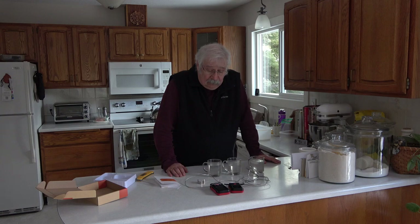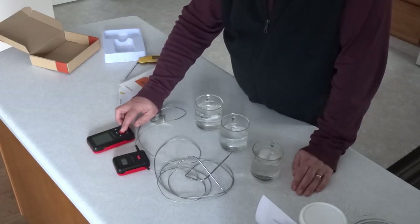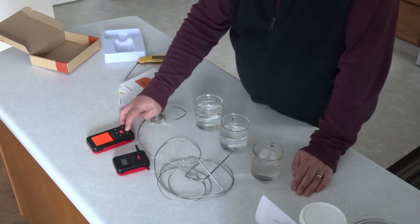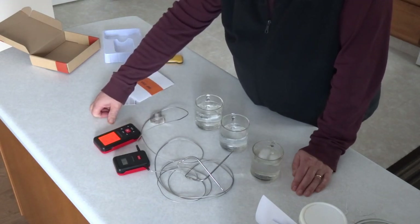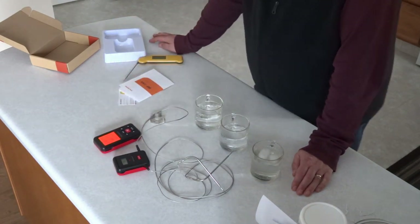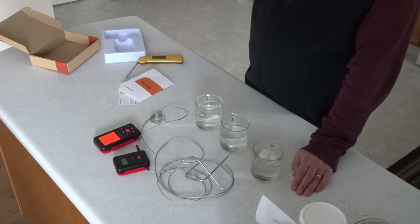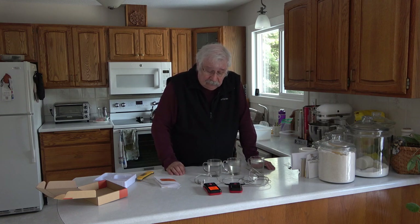The next thing I'm going to do is turn on the receiving unit — it helps to hit the on button, sorry. So I'm going to wait until it matches up or see if it matches up. There we go. It's caught up and matched up, and it's showing both probes at the same temperature of 46 degrees.